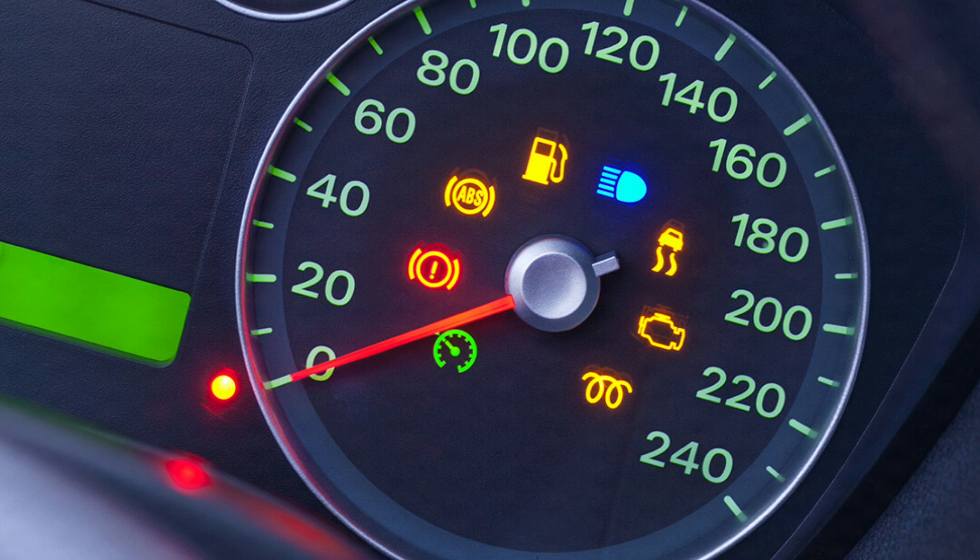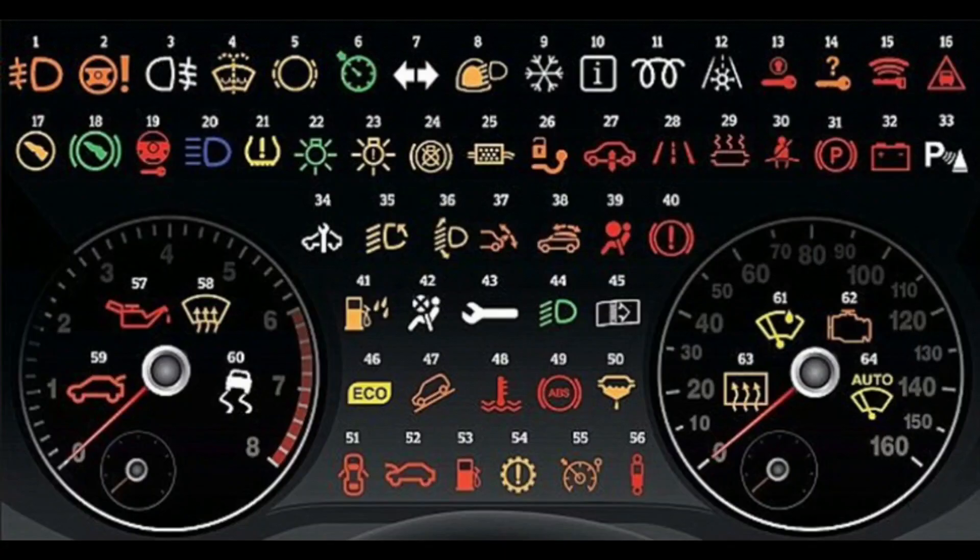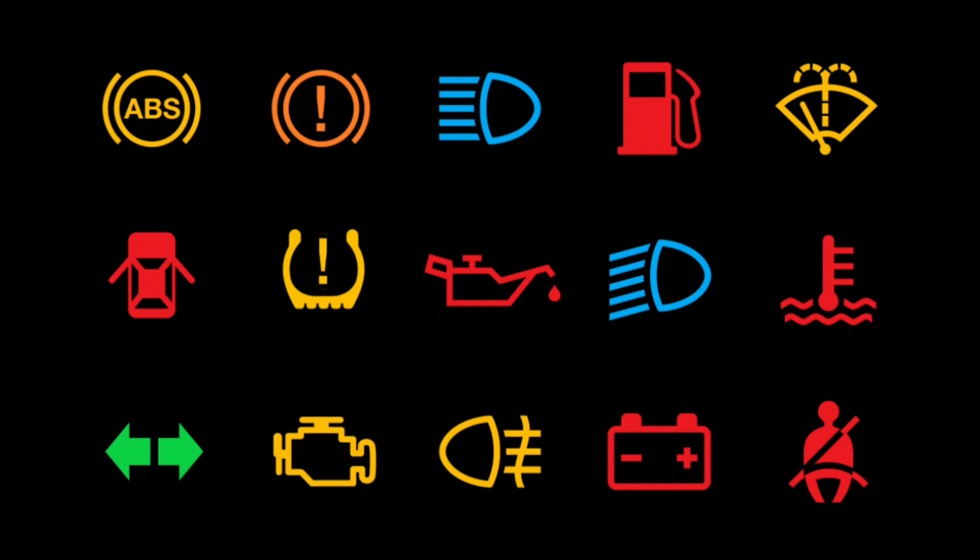How do warning lights work? When you start your car, you will notice the lights on the dash come on all together. This is to check that all the bulbs and connected components are working as they should. These should turn off after a few seconds, but if one or more stay illuminated, it is to warn of a potential problem.